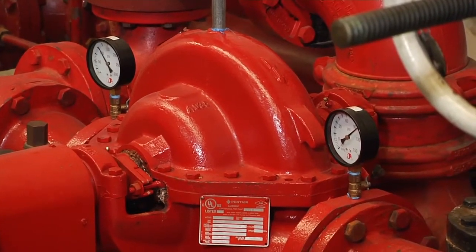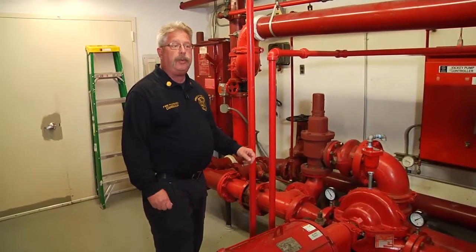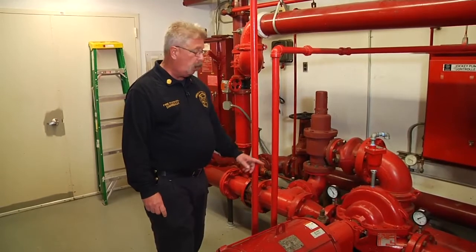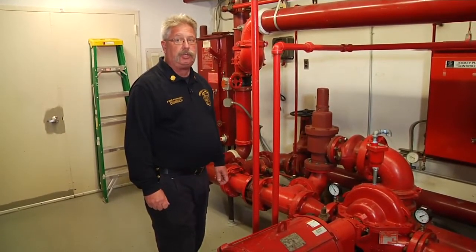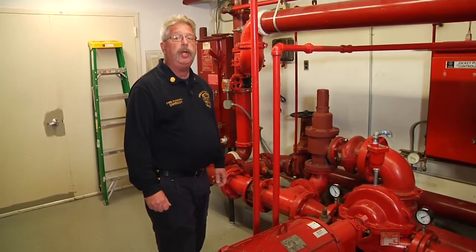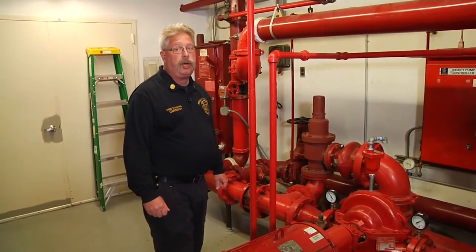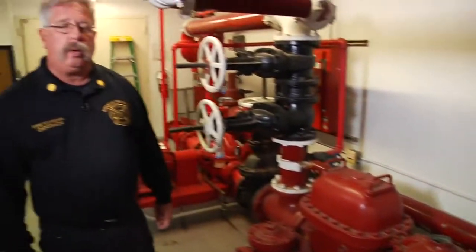And second, to determine when the pump is running, what is the discharge pressure. If the fire department is supplying the building's fire department connection at a pressure lower than the discharge pressure, the fire department is not supplying this system — the fire department is merely churning their fire pump as they are not moving any water into the building's suppression system. Let's take a look at some of this building's fire suppression system control valves.